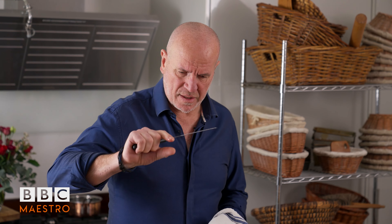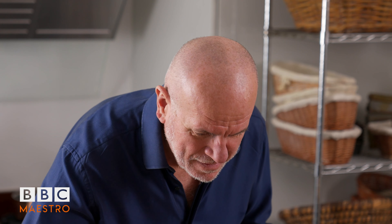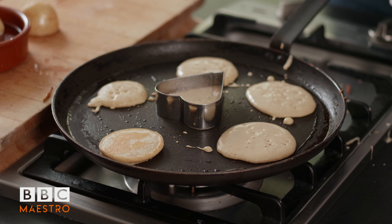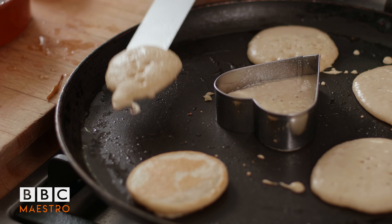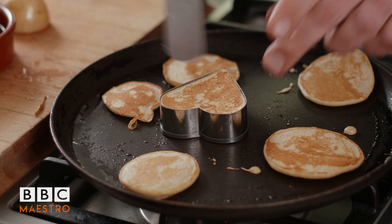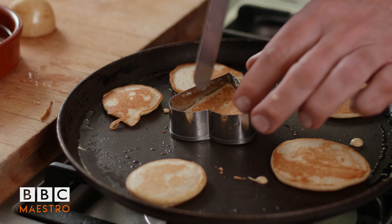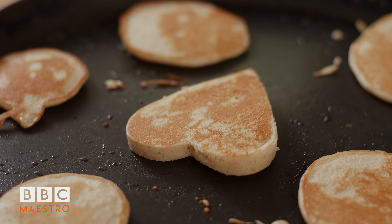They'll cook a bit faster, this one, because they are thinner. You can see the bubble appearing now. Tip it over — I've turned it a bit too early, you see, it's just a bit light there. Watch the bubble on top: the more bubbles on top, the more they bake underneath. That should be ready — that's better. Let's see if my heart works. Come on, don't break my heart! Look at this — beautiful. That's going to make somebody very happy. Well, it's breakfast time, isn't it?